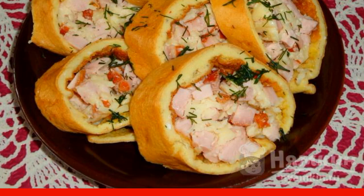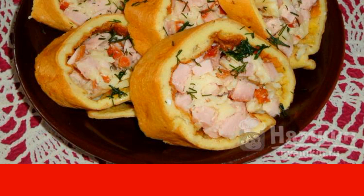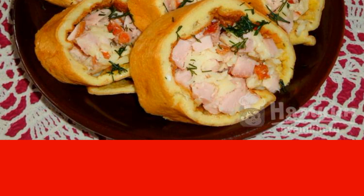The appetizer is served with the first and second courses. Enjoy your meal!